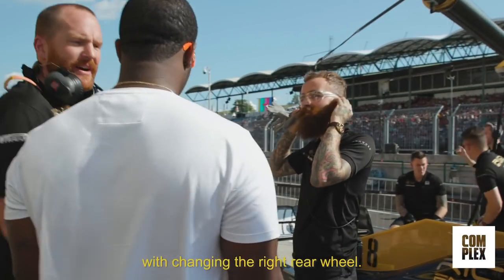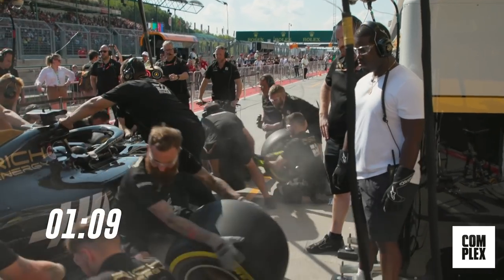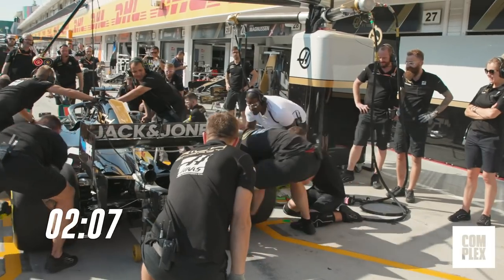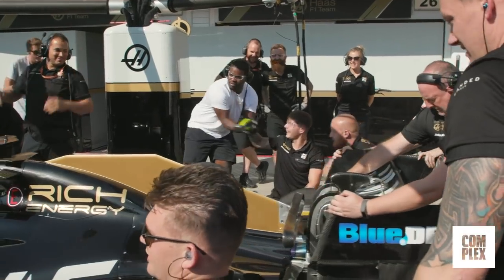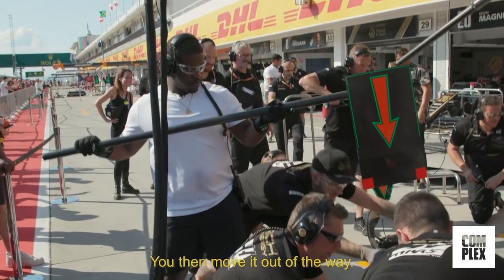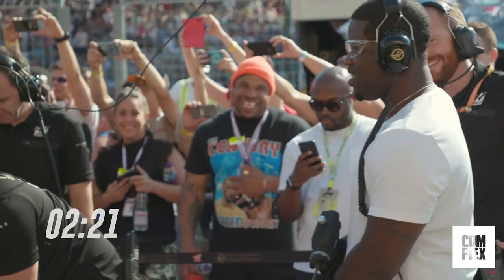So what we're going to do is get you involved with changing the right rear wheel. As the wheel nuts are being undone, pull the wheel off, and once the wheel's off, you're going to step out of the way. Done. I broke last week's record, right? Now I can have the car. When the car comes in and stops, you move it out of the way. This is so fire. Natural.